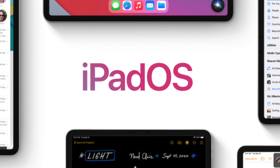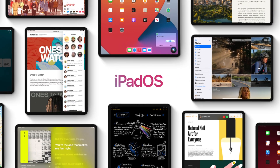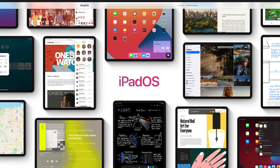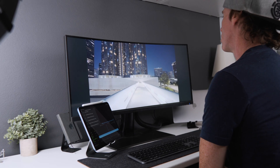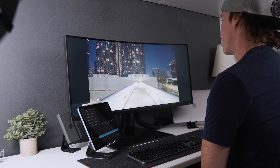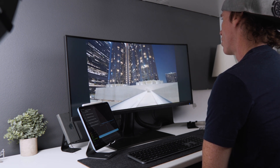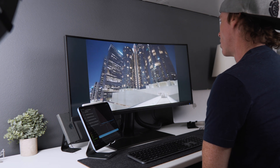iPadOS and macOS really do seem to be overlapping as far as functionality. Now, I know it's not full functionality, not the full operating system, but it's getting there. It's what got me pulled back into iPad from Gen 1. The chipsets — if we're going to be chasing benchmarks — we're talking about very similar, if not the same chipsets that are in the M1 right now. So keep in mind that you can do plenty of work on an iPad. It is very capable.